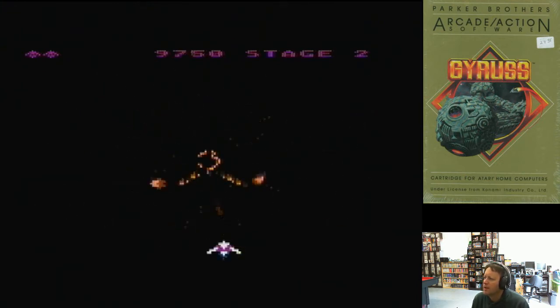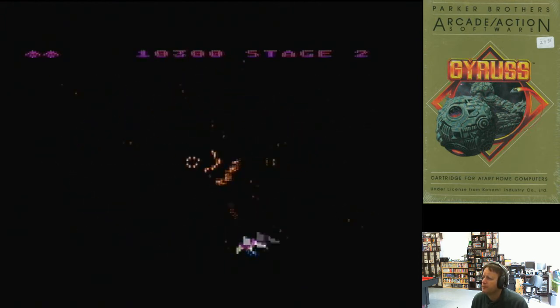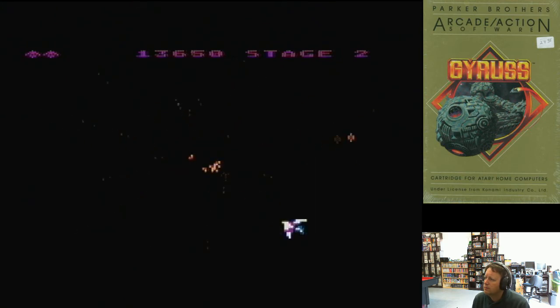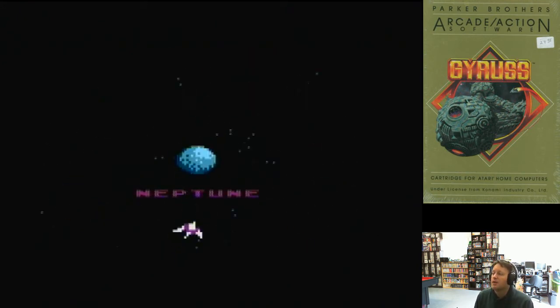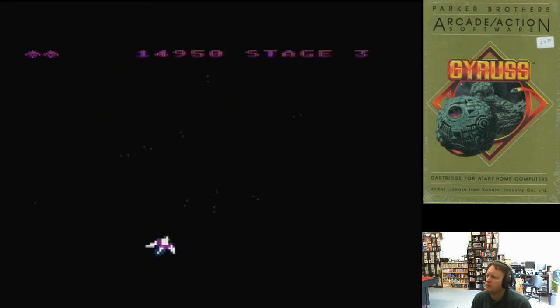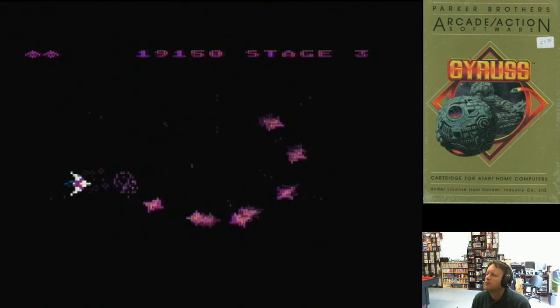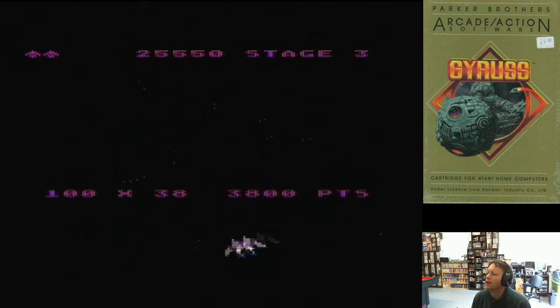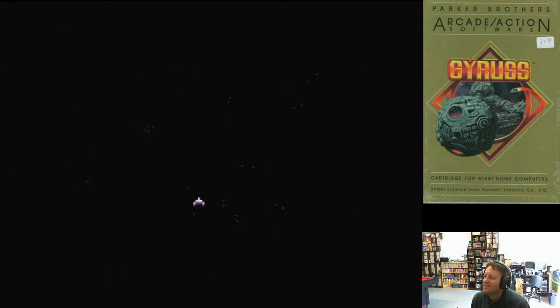Everything is very nicely animated - it's got particle effects too. It's got sound effects and music as well. That is an awesome version - well worth getting, well worth waiting all these years to get.